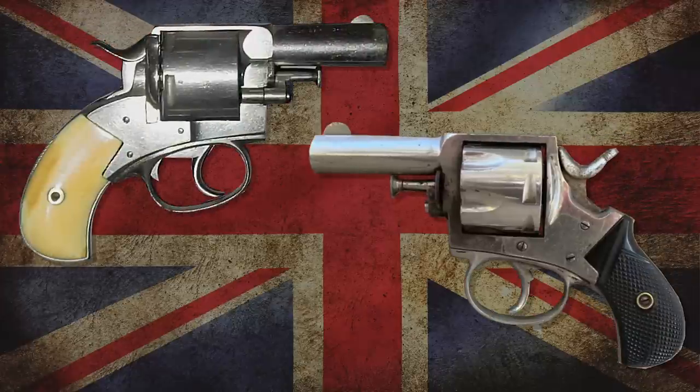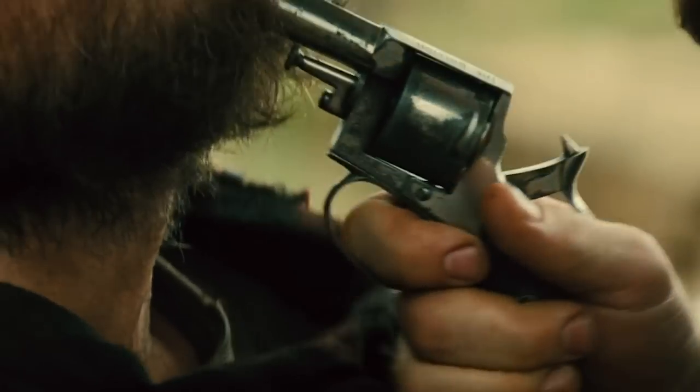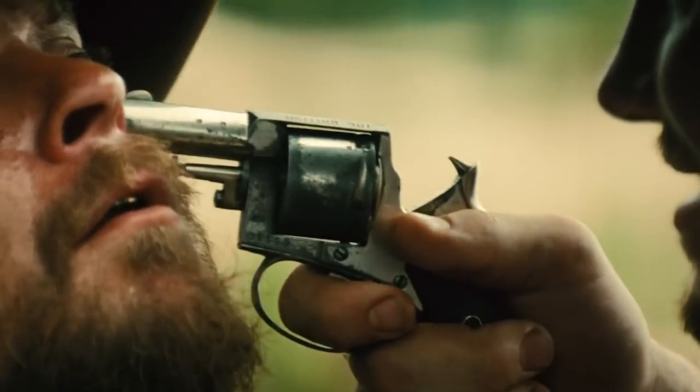The British Webley made a shorter barreled, concealable self-cocker called the Bulldog, which was popular in the West. Apparently, one was carried by John Tunstall of Billy the Kid fame, and President Garfield was assassinated with one.